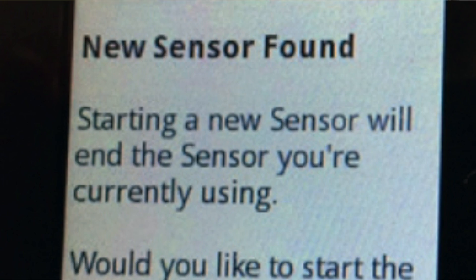8 most common Freestyle Libre errors and how to fix them. This video is sponsored by USMED.